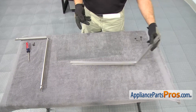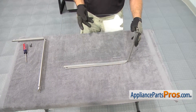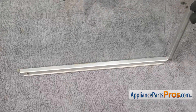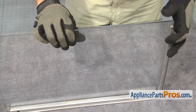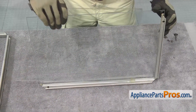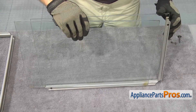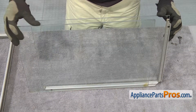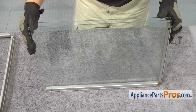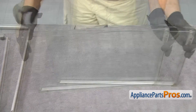We have everything cleaned up, so all you should have to do is set the glass into half the frame. Once you have the first one in, we can carefully set the second one in. Then we can put the other half of the frame on.